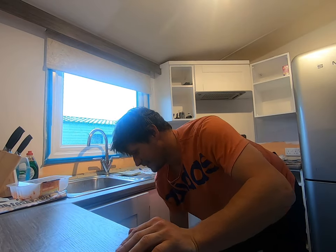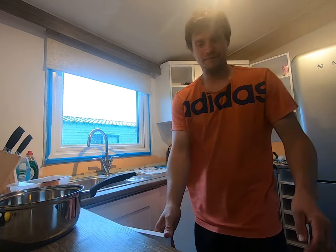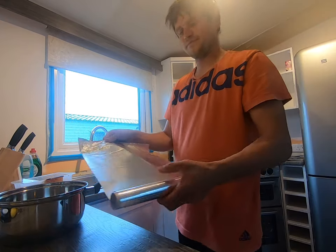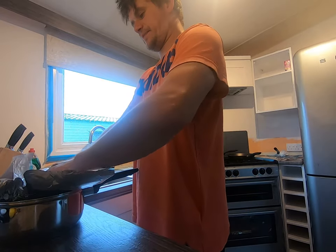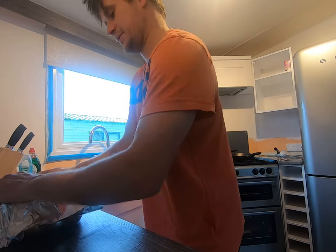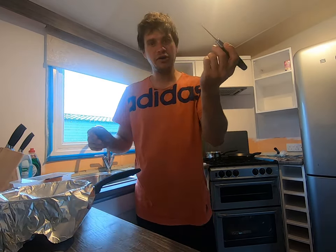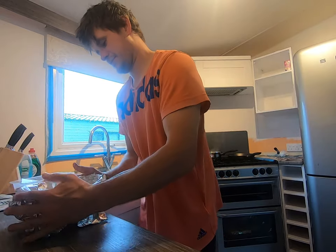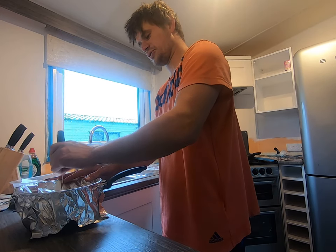We need to drain this fluid from here into here. How do we do it? With our old friend, Mr. Tinfoil. Very versatile, this stuff — used for anything. I once cooked a burger on a car battery with one of these, real survival stuff. Anyway, tinfoil, little knife — improvise, adapt and overcome. Drainage holes. Look at that.